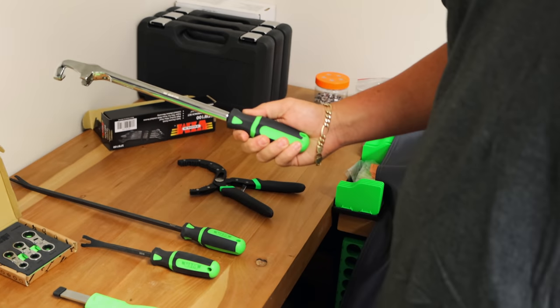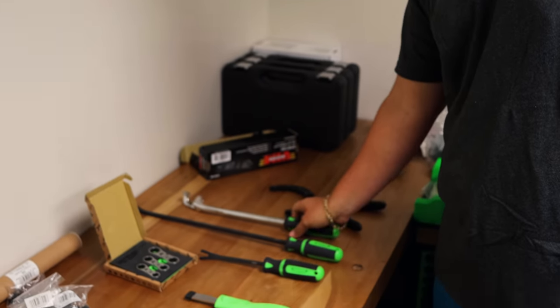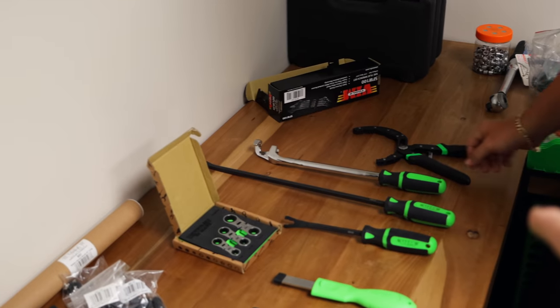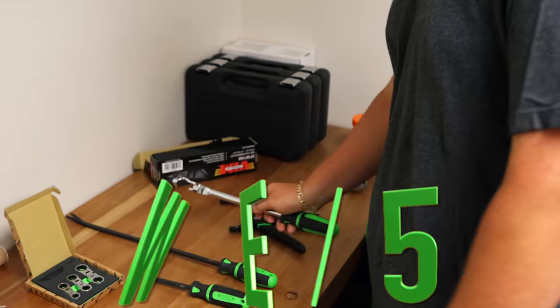Those wrench extenders right there — that's my favorite style, I like that better than the flat style. But you guys took it up another notch and added a soft grip. Oh yeah, a lot of people like this — it's going like crazy. We're seeing the orders come in: first ten, then twenty, then fifty the next order. The W15 wrench extender — 15 inches long.